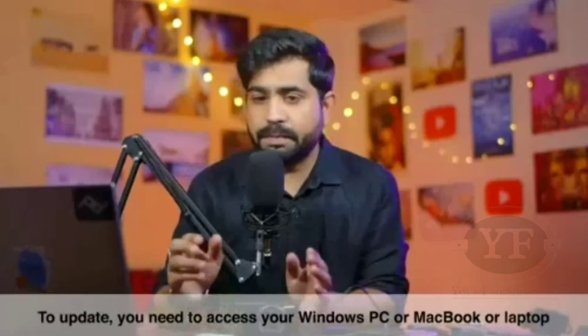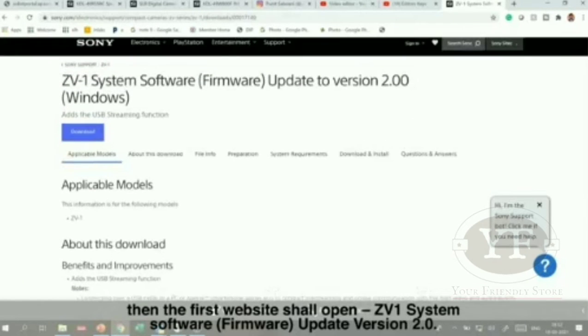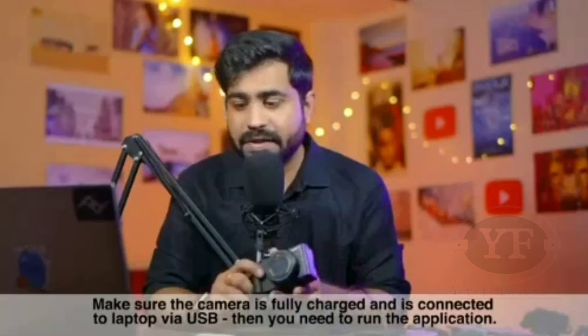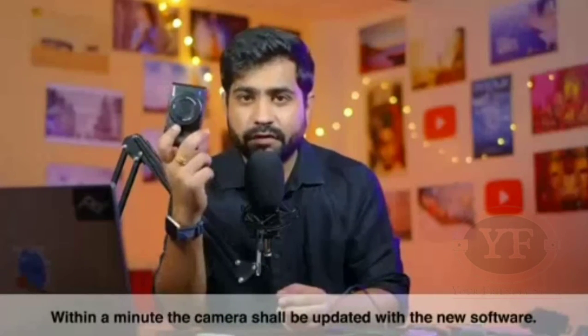To update your camera, go to your PC or MacBook laptop and search for 'Sony ZV-1 software update.' The first website will open — the ZV-1 software system page — from where you can download version 2.0. After downloading, install the application, make sure your camera is charged, connect it via USB to your laptop, and run the application. Within 1 minute, your camera will be updated.